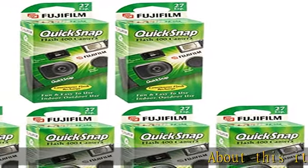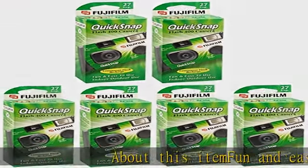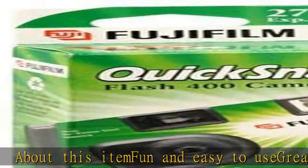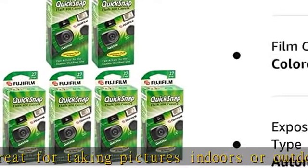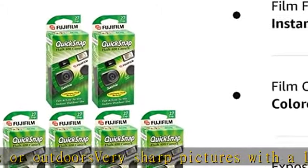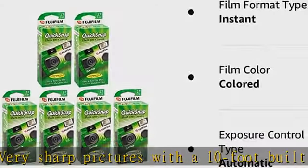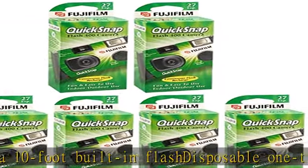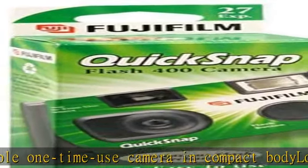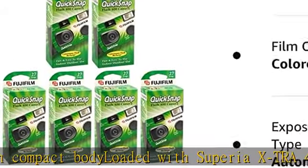Fun and easy to use, great for taking pictures indoors or outdoors. Delivers sharp pictures with the 10-foot built-in flash. Disposable one-time use camera in a compact body, loaded with Superia Extra 400 film. Check the description to get this product today at the best price.